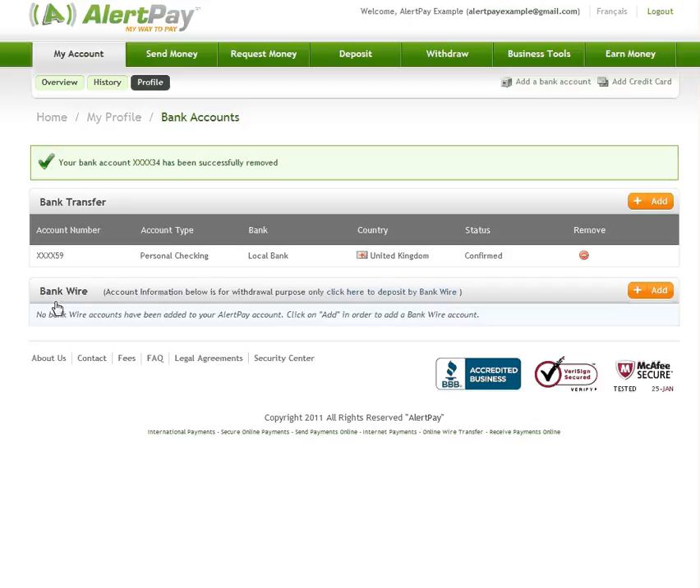That's it! Now you can add, confirm and remove a bank account in your AlertPay account.